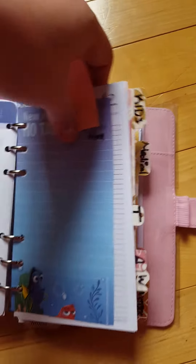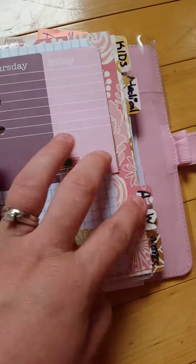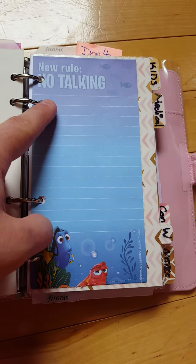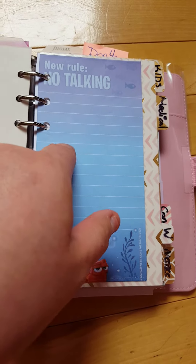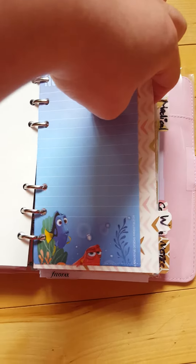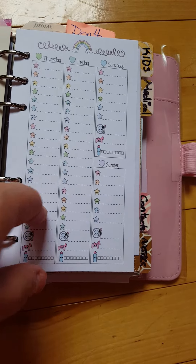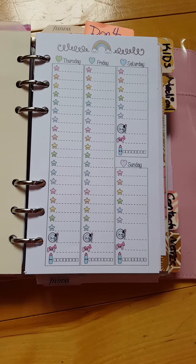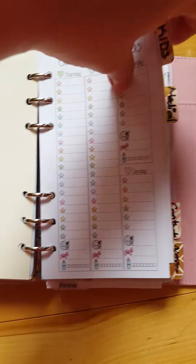I have an inbox section which is basically a brain dump, and then an action section where I put contact details — their name, their number, when I contacted them, and when they got back to me. I also have empty weekly pages if I want to use them, though I typically make my own. This next section is from Sweet Kawaii Design.